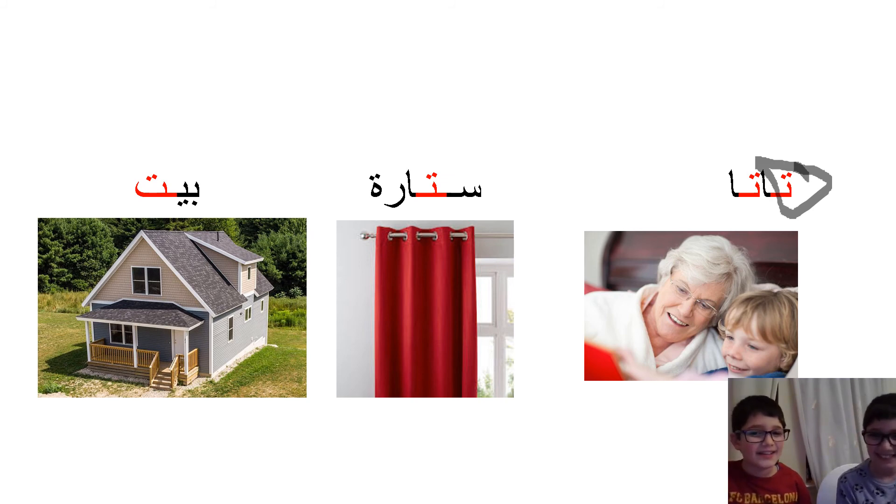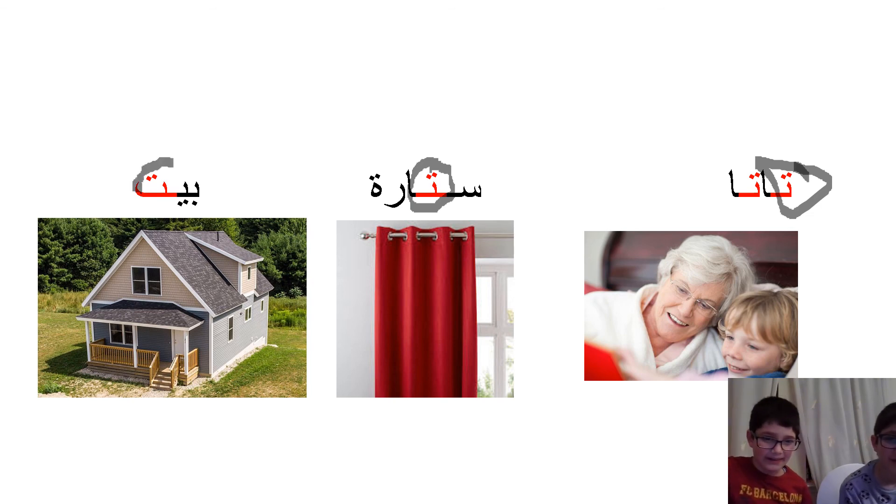Here this is 'satara.' Do you know what that means? I think it means curtain — you can see a picture. And can you see what position the Tat is in? It's in the middle position. Yes, you're right. And the last one is in the final position.